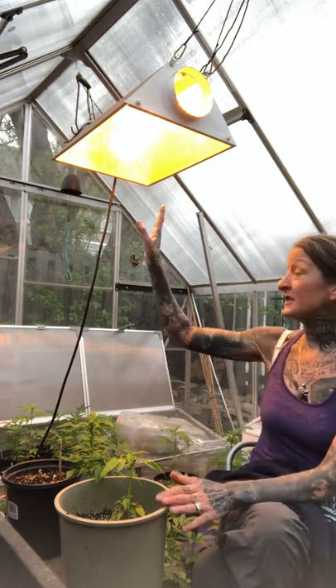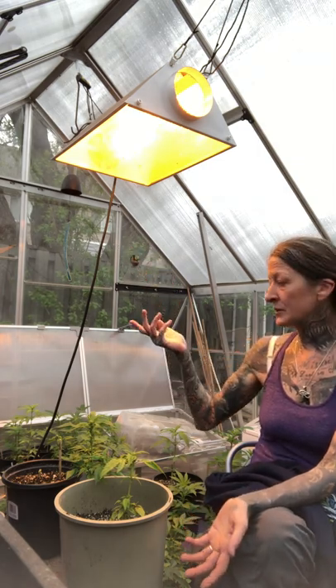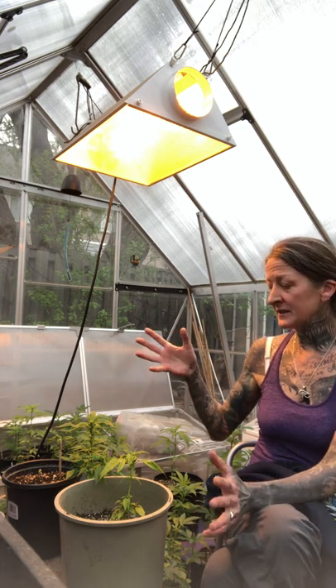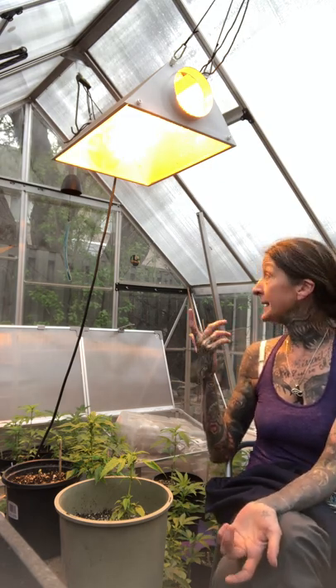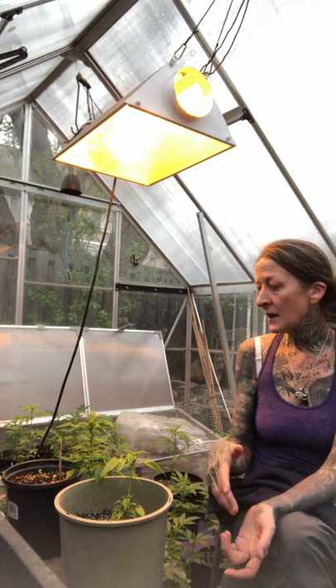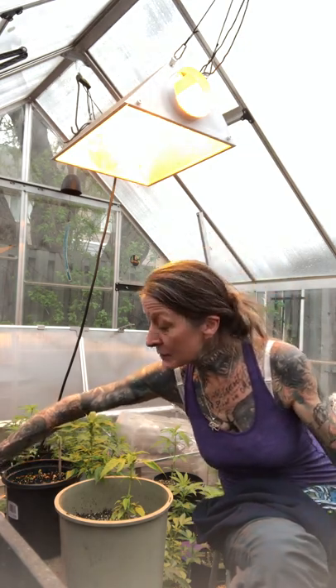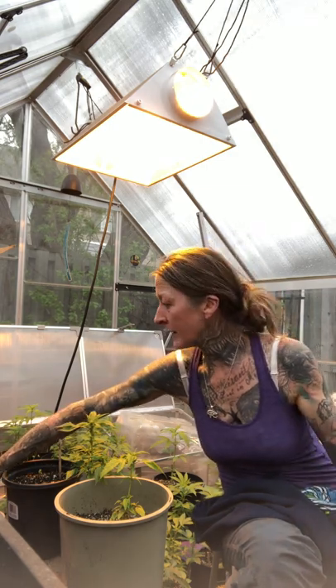I really want to keep them on at least an 18-6 light schedule until I get them outdoors when the light is 12-12, which is around June 21st. This greenhouse setup is really helpful for that. I have the HPS on a timer — it comes on from five to nine in the morning and from five to nine at night to supplement the light. On days like today when it's not very sunny, I can just turn it on to supplement. It's also adjustable so I can turn it up or down depending on light conditions or temperature.